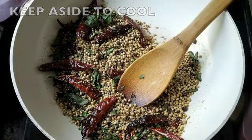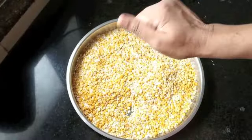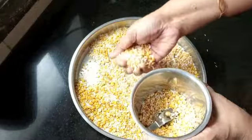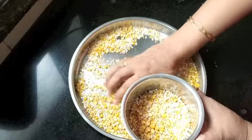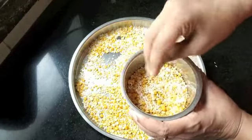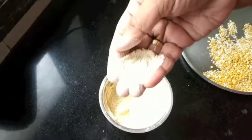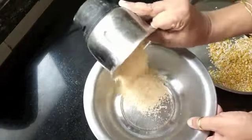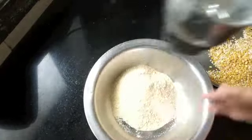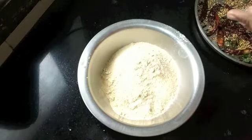Keep it aside to cool. In the meantime, let's powder the dal mixture. I'm transferring it into a blender and powdering it coarsely. Do the same with the remaining dal. Your dal mixture is now ready.